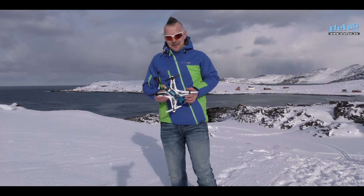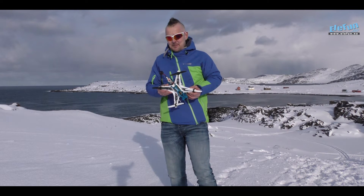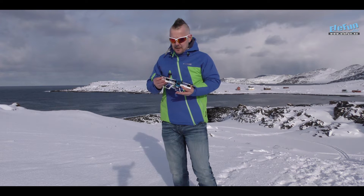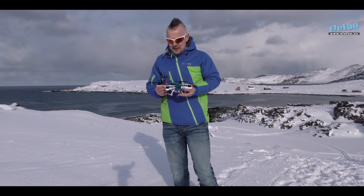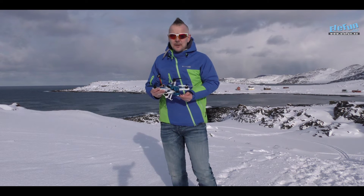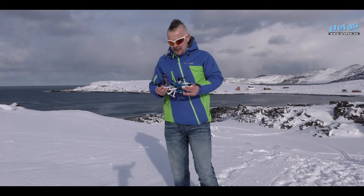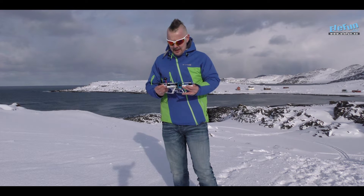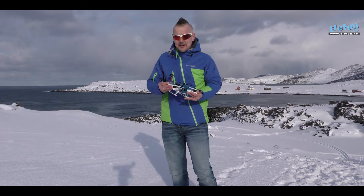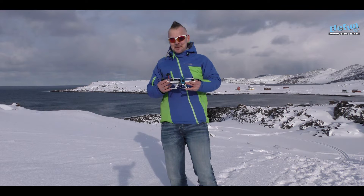Hi everyone and welcome outside! Just done testing this beautiful racing quad. We put the flight modes on a three-position switch so that you have options when flying this one, and my favourite mode was Mode 2.